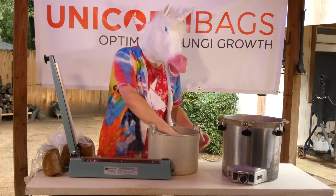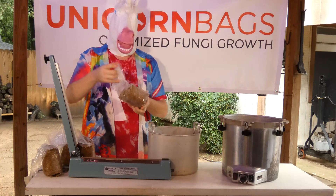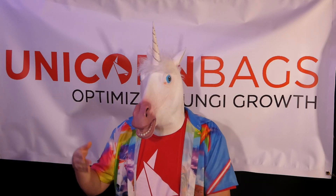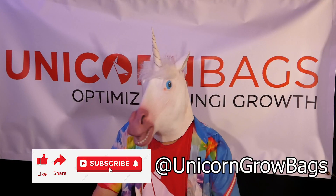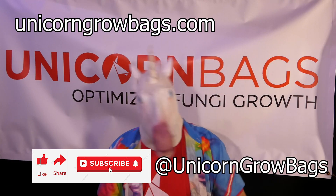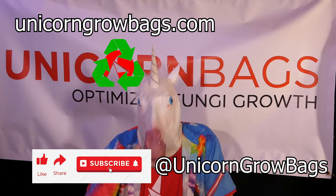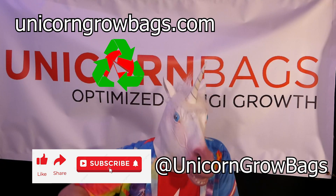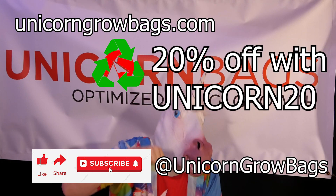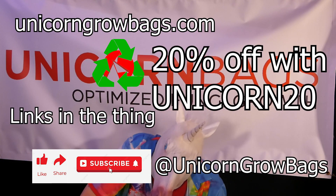Anyway, on to the next bag. If you're wondering if I'm going to make you sit through an entire unloading and sealing cycle, the short answer is no. Thanks for watching all the way to the end. If you liked this video, please remember to like, share, and subscribe, and follow us on all the things at Unicorn Grow Bags, as well as check out the new outlet store, UnicornGrowBags.com, for non-wholesale orders — including oxo-biodegradable bags that work by oxidizing the polymer chains below the atomic mass of water, allowing them to be digested by a soil biome like any other carbon-based nutrient. Save 20% by using code Unicorn20. Much love!